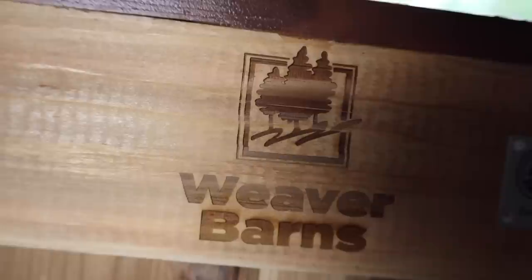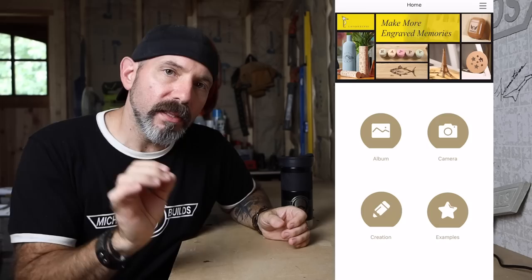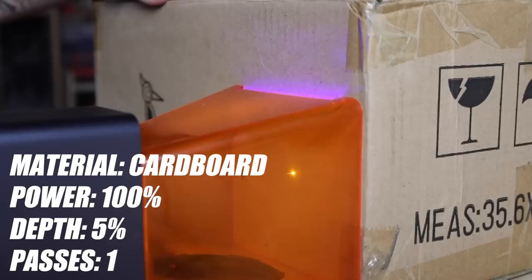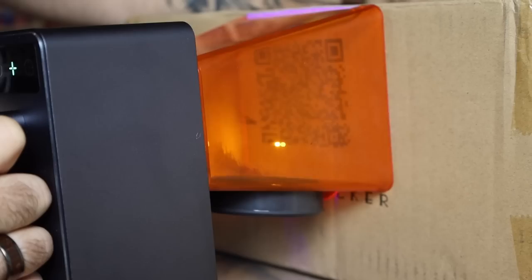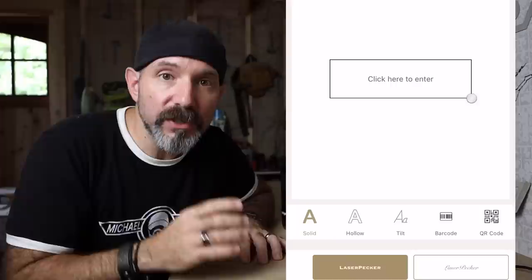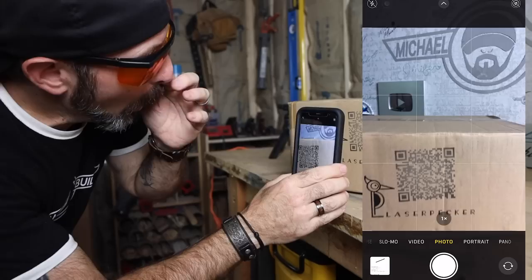So who is this for? Honestly, everybody — whether you own a business or you're just an extra crafty person looking to up your game. You can use this unit to stand out. They even have a feature in the app to print barcodes — type in your SKU number and it creates a barcode. You can also stamp QR codes on boxes or products; just copy and paste a link into the app and it creates a QR code, then etch it on whatever you want.